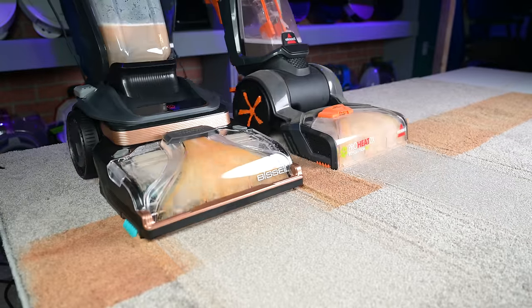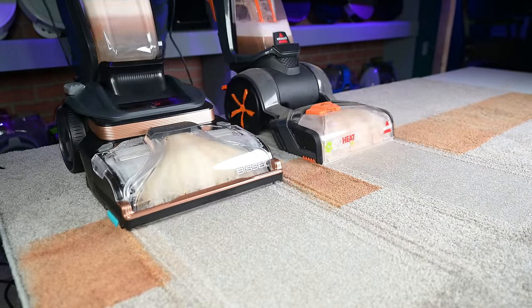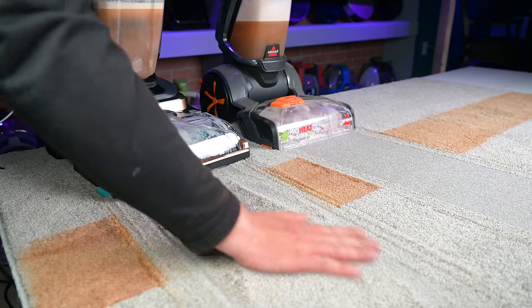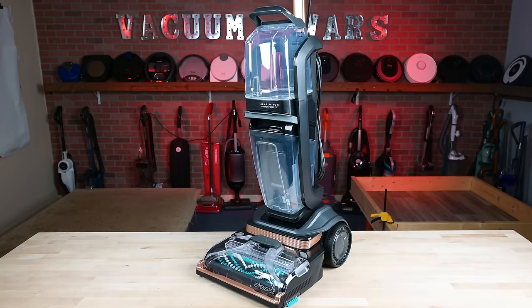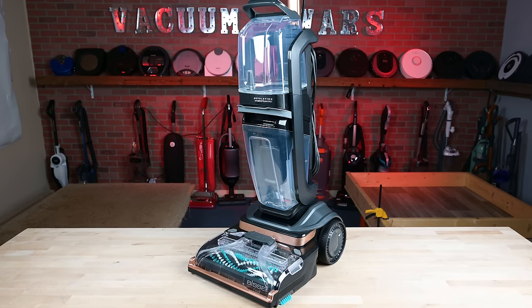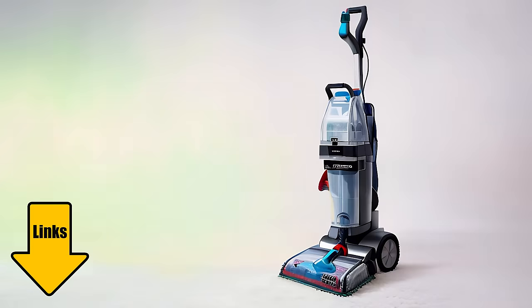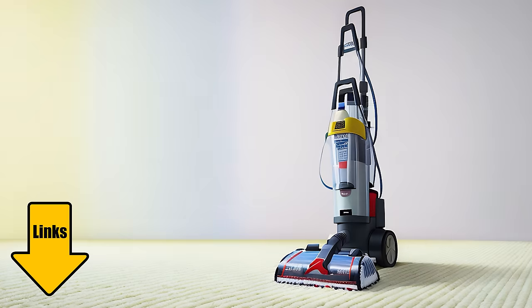One negative thing is that it used more water than some of its predecessors, so it seems like it would take longer to dry. You could mitigate this by using the trigger less often or using it in its express clean mode. Overall, I was extremely impressed, and I'm glad to see an effective steam function on a consumer-grade carpet cleaner without breaking the budget. I think it will probably set a trend in the coming years. Links in the description, and be sure to subscribe to Vacuum Wars before you leave. Thanks for watching.